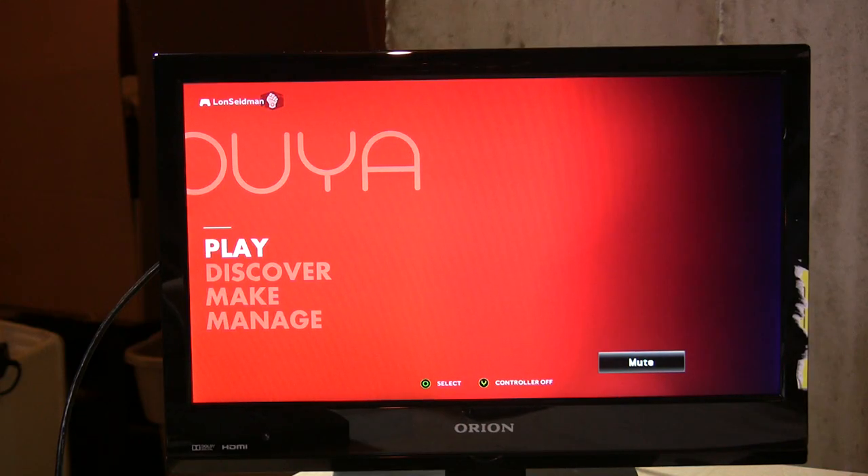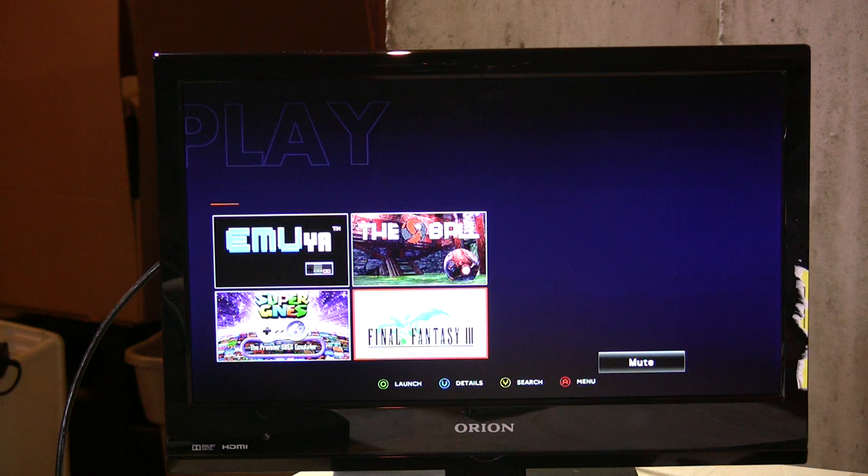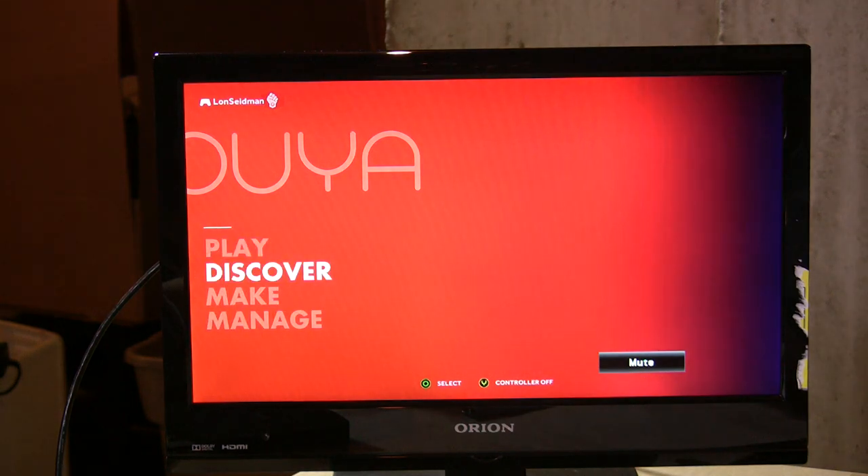When the console is on and configured, you are at the main screen. There are four options: Play, Discover, Make, and Manage. Play is what you'd expect — it's how you play the games. There are a couple of games I have installed that I'll show you in a minute, but I want to step through the rest of the system first.